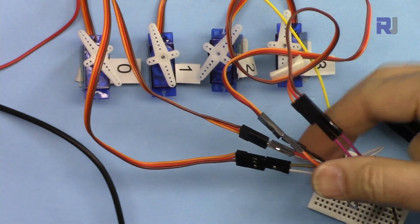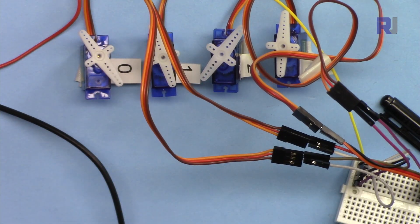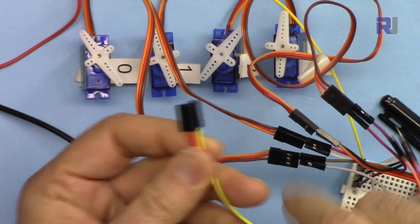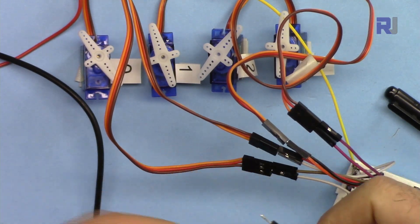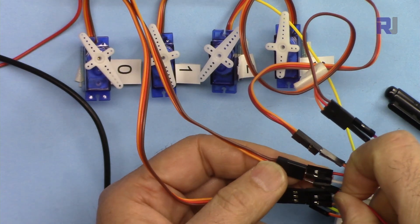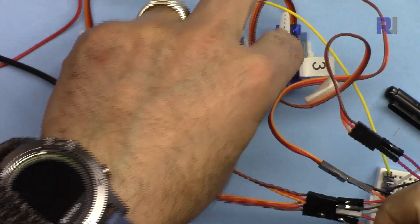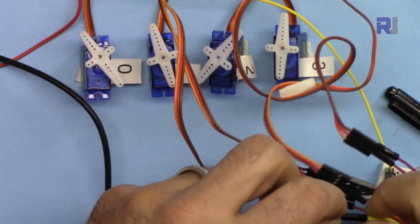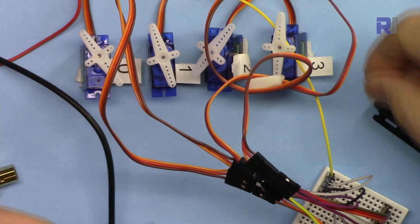Now all of them have their second wire connected. The last wire on this side is the signal wire — the orange one. I have four male-to-female wires here; one side goes to the ESP32, the other side connects to servo 0, 1, 2, and 3 accordingly. I'm going to connect it to servo 0, then servo 1, then servo 2.